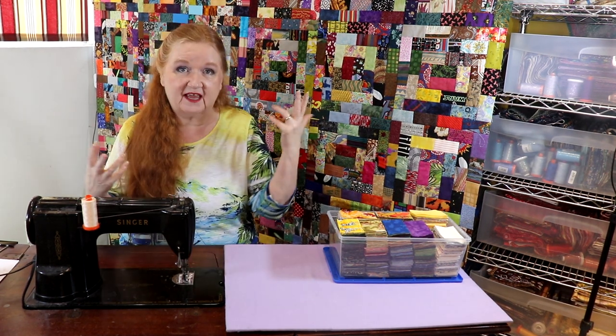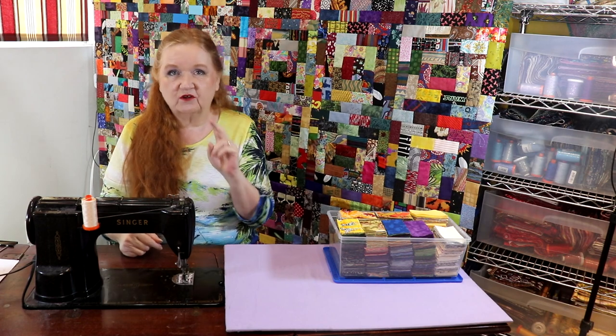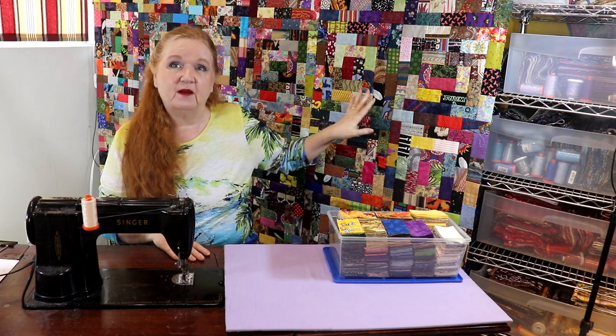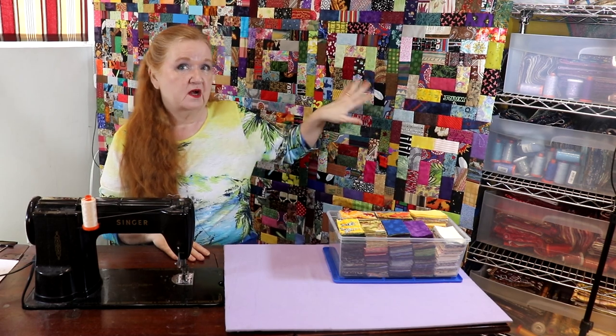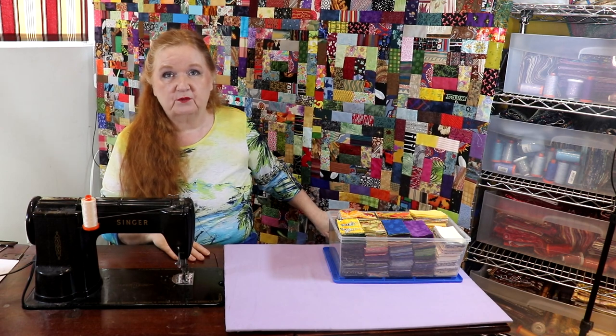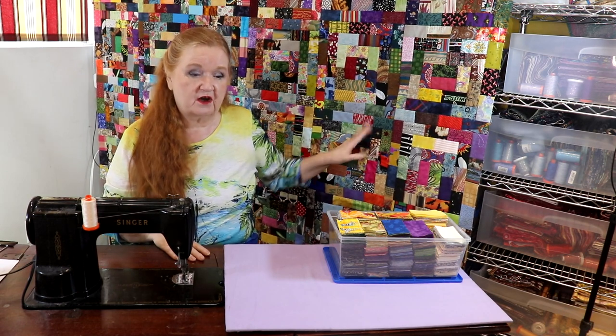Hello and welcome to Conquering Mountain Scrap Work with Brenda. I'm Brenda and today we're here to show you the alternate block two of the potato chip block. I'm going to post in the show notes below the original link to this so that you can see how this was all put together, just in case you've forgotten.